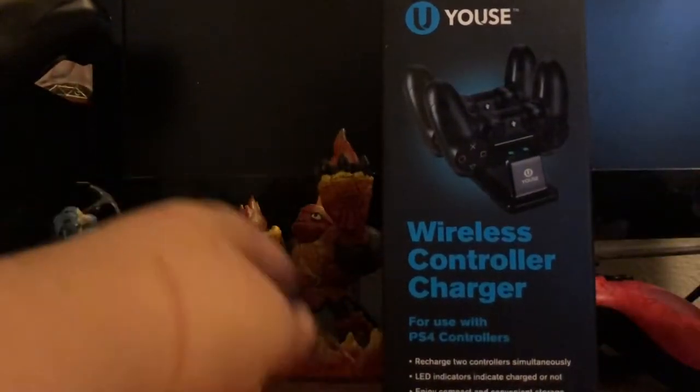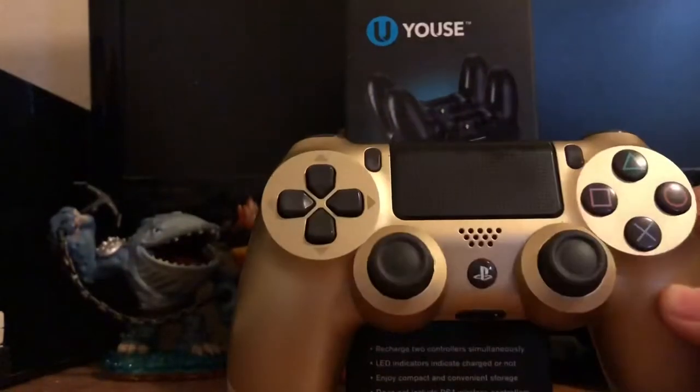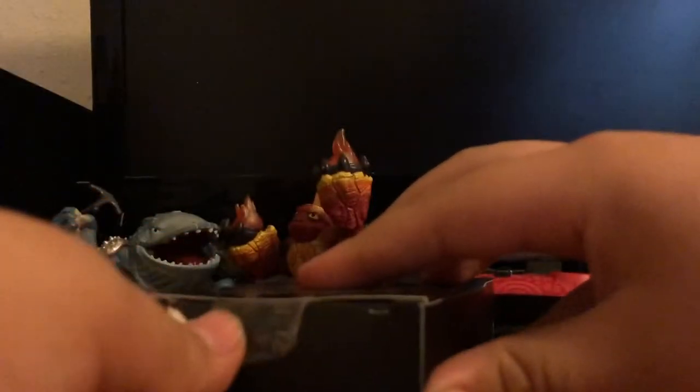I got this PS4 wireless controller charger — even though it's not wireless, but it's pretty cool. I got it for $5. I haven't tried it so I wouldn't know; I have to use this controller for my PS4. Let's unbox it with my knife. This cost me $5.